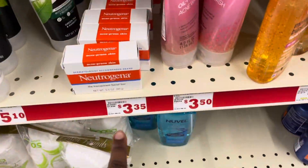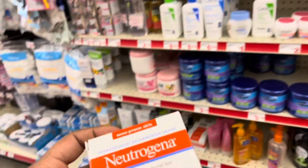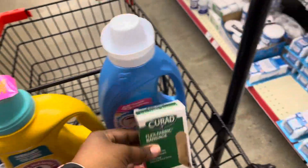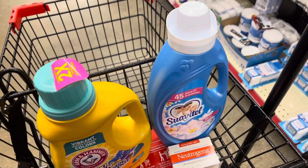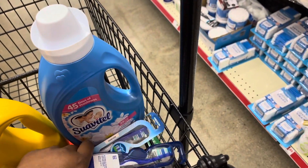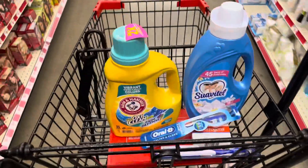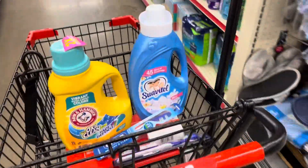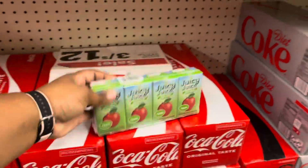We're going to do a deal with the Coke products too. My store has restocked on the Neutrogena bar soap — these are $3.35 with a three-dollar-off coupon. We'll keep the Band-Aids at $1.25 with 50 cents off, the two toothbrushes for two dollars with a two-dollar-off coupon, the Arm and Hammer at $5.85 with a two-dollar-off coupon, and the Swag at three dollars with a one-dollar-off coupon. Now let's get over to the Coke section.